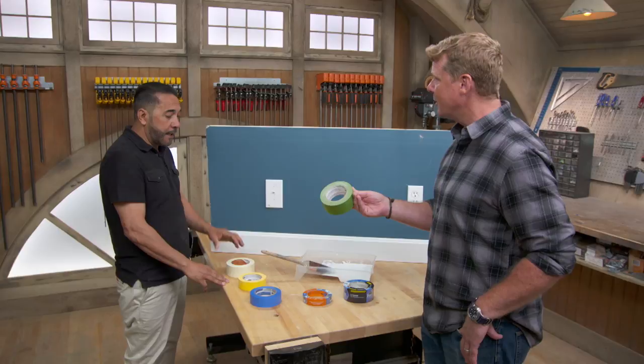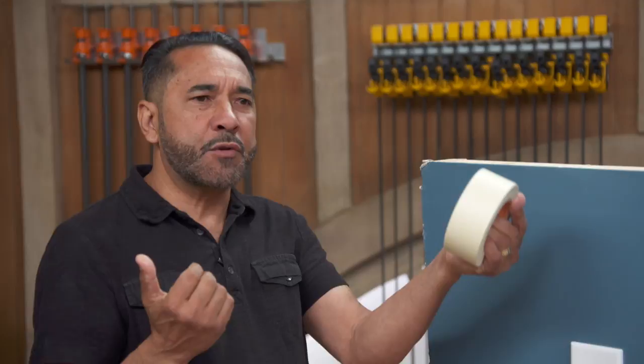I use it when I need it. Let's say I'm doing a whole room — I don't mask anything, because we're going to be painting ceilings, walls and trim. We're going to do the whole thing. So I can overlap paint on the ceiling, trim and walls, and this way I don't mask anything. When do you use it?